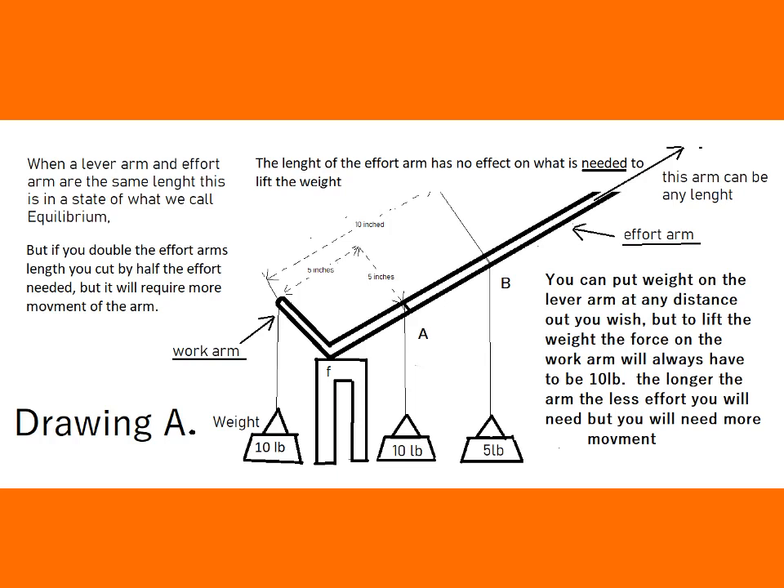You now only need five pounds down at the fulcrum and up at the work arm — you are still putting out 10 foot pounds, no more, no less. If you double that to 20 inches, you need half a pound weight, but it would make no difference. That effort arm always feels 10 foot pounds, and it doesn't matter how long you work that arm — you are feeling 10 foot pounds. The distance you have to work on the effort arm is a lot more movement. That's the basic principle — Drawing A.